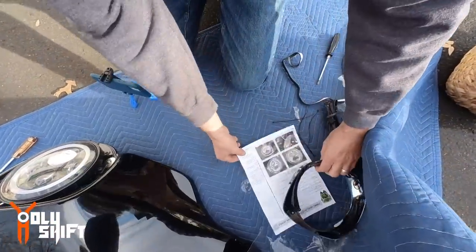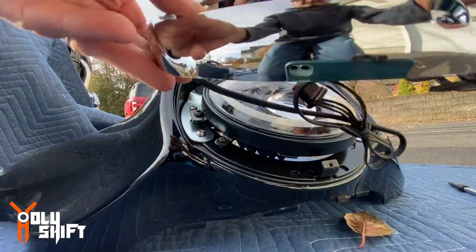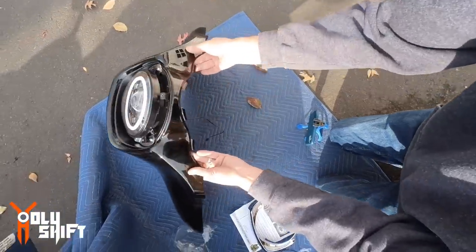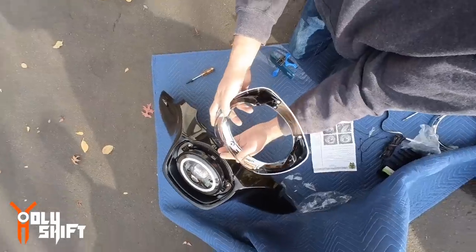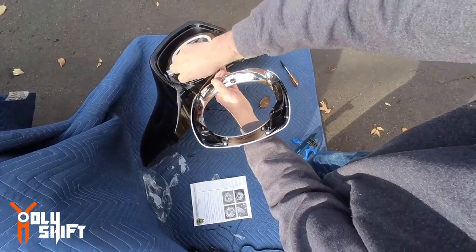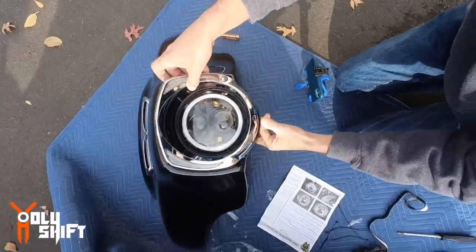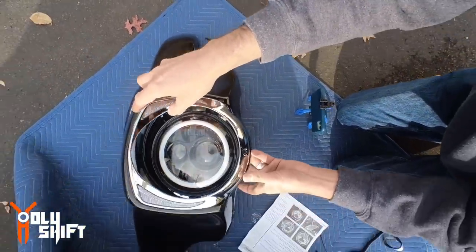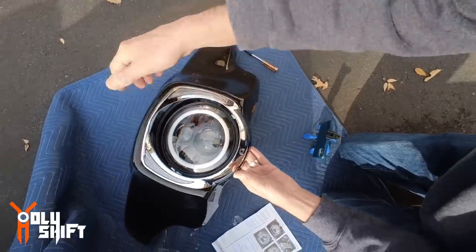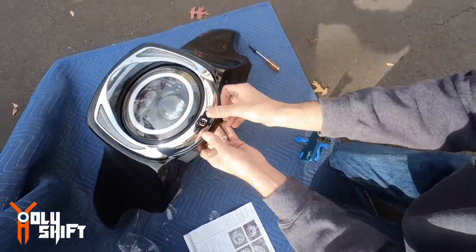Next step is running the wires, the cables, through the bottom. Let me see where I can fit it in. Right here, right underneath over here — not a problem. One on this side and one on the other side, right through it. Placing these two pins into that grommet — click in once, twice. That's it, two clicks and it's in.